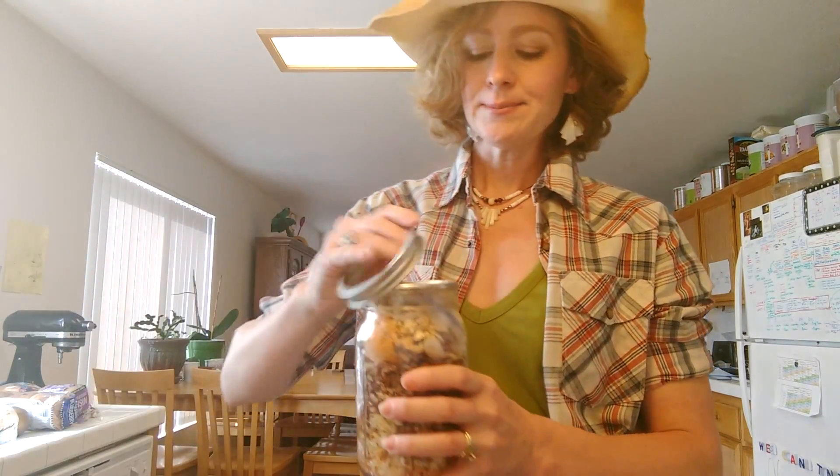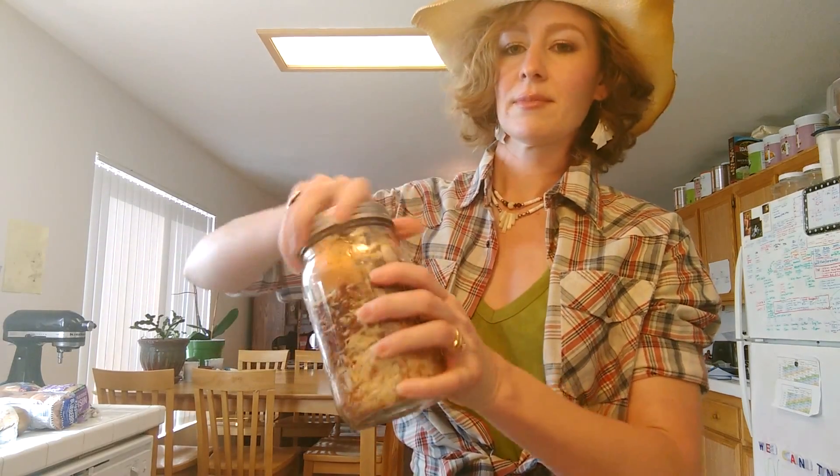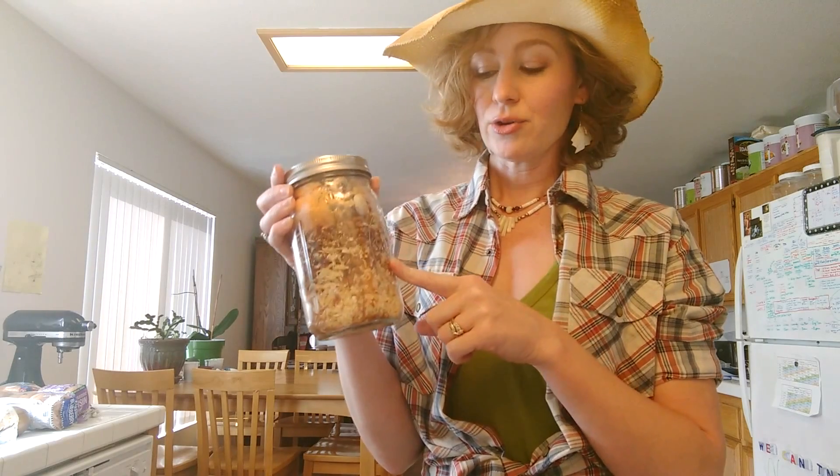And if everything went properly, you can see that this lid is attached on there really nice. That's going to be hard to get off unless you do your little trick, and it will be vacuum sealed. And then of course you put your ring on. That is how you get it ready for your camping trip or to put on your shelf for long-term storage. This should last more than five years, maybe even ten years on your shelf.